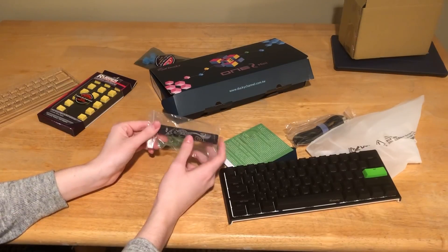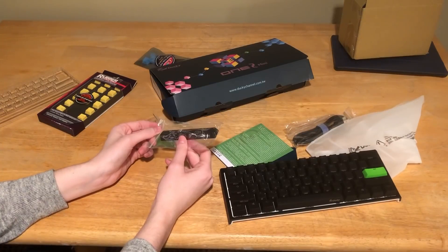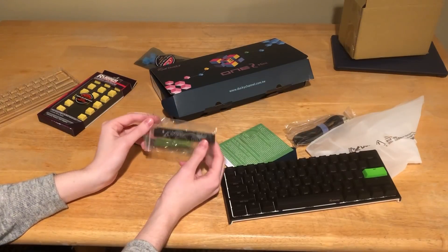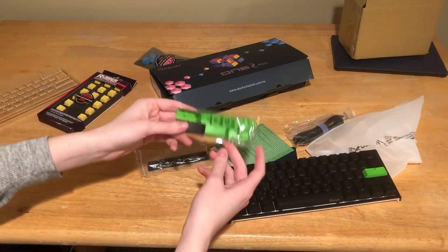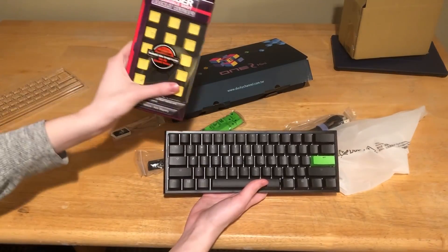I think most people were getting Year of the Pig in the new shipments, but I got Year of the Dog. My cousin Kazaki, if you're watching this, I know you're pissed. The green keycaps — I mean it's a nice color, but the rubber keycaps I have are yellow, and these ones are blue.